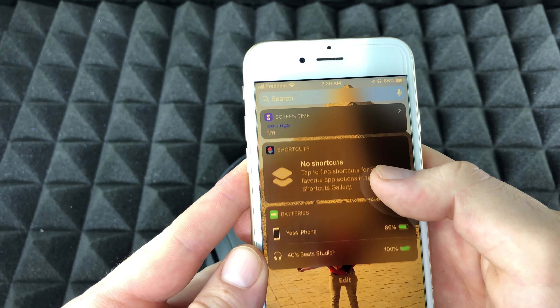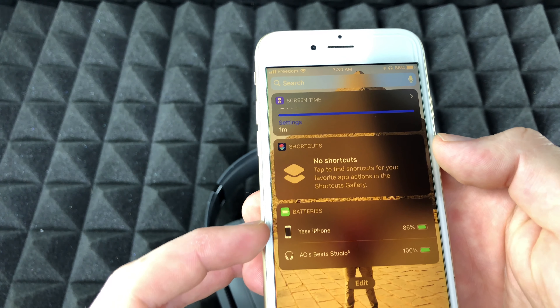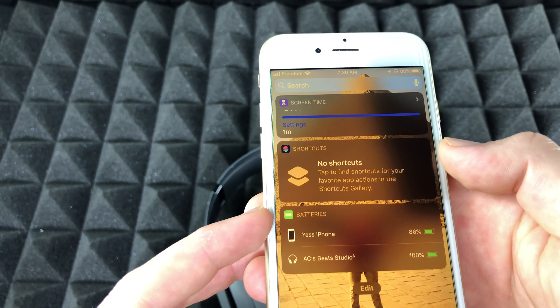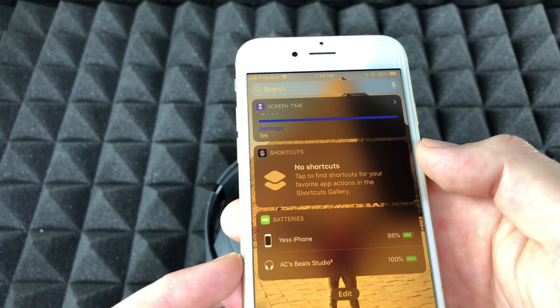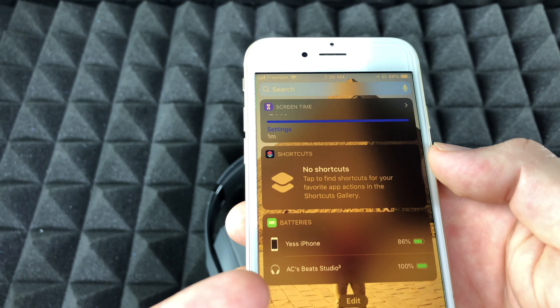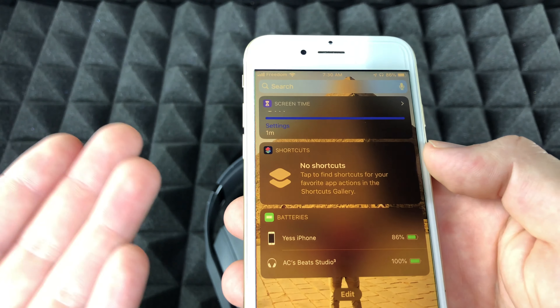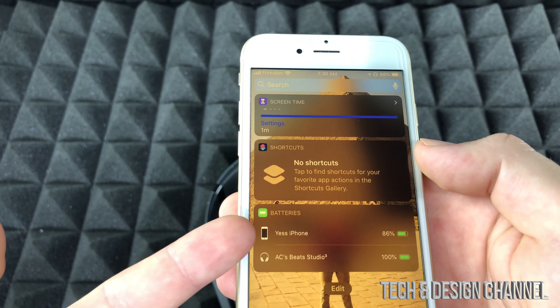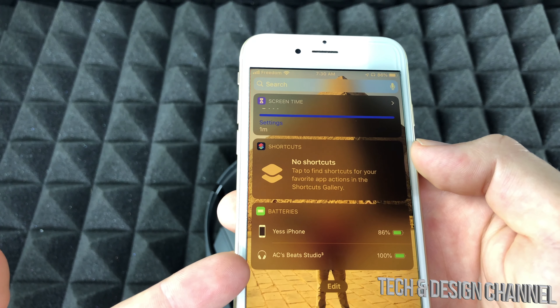Once you have the Batteries widget, you will see your iPhone's battery plus whatever Bluetooth devices you have connected and their battery life. In this case it's my Beats — I can see they're at 100% right now, so they're fully charged. Any other Bluetooth device connected will also show its charge here.